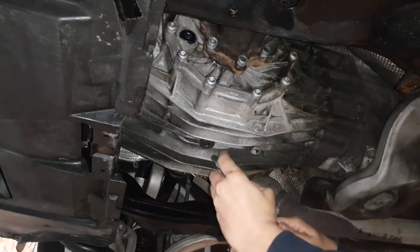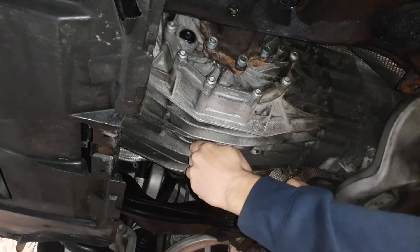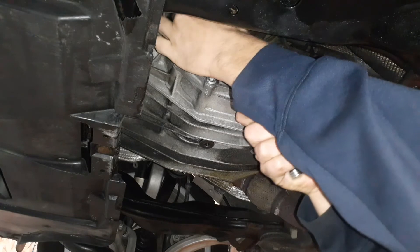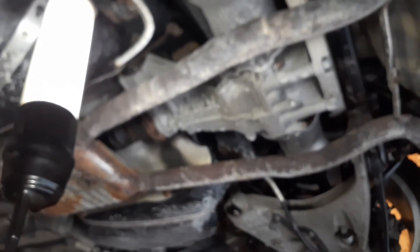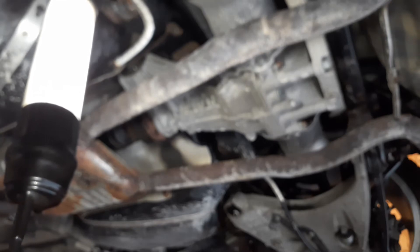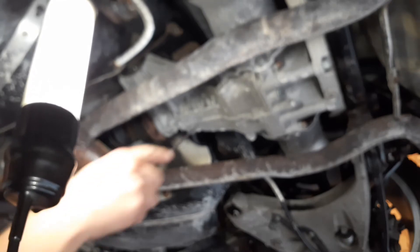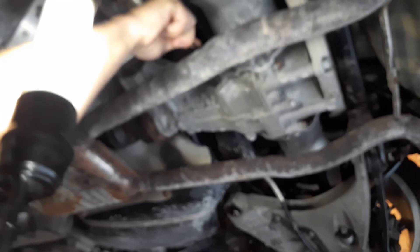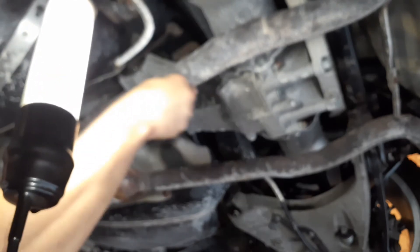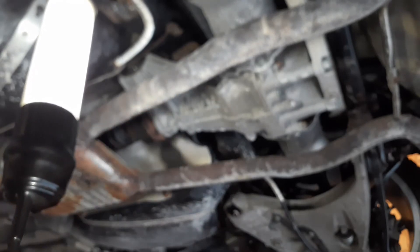This is just the mechanic in me double-checking everything. Our fill plug is right there — that rusty bolt. What I recommend doing before any of that is to completely clean the area with a brush and a pick, to make sure your socket is going to go in there cleanly.